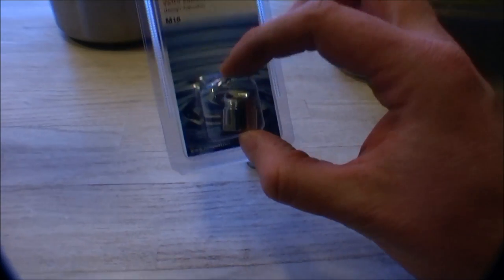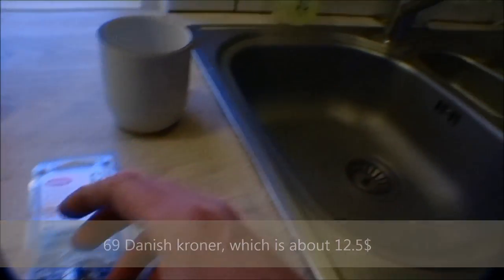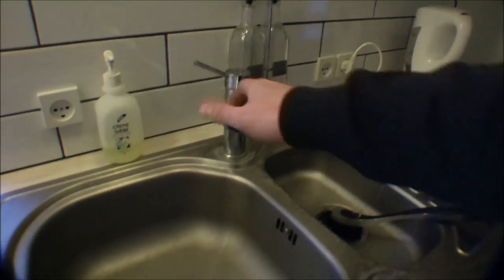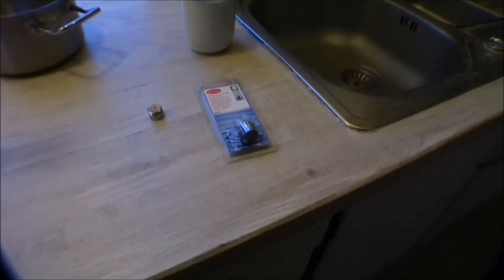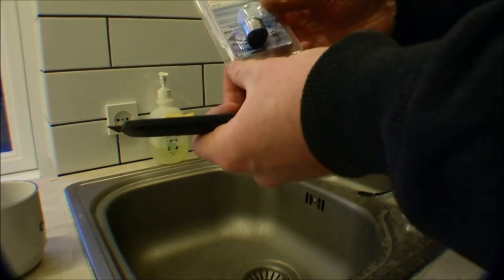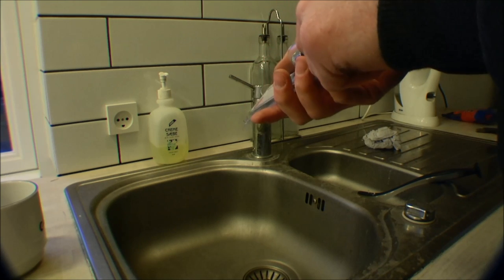These are not cheap. This one is probably about $13 or something like that. For the price I've been paying buying the wrong ones, I could have bought a new faucet. That was kind of stupid, but I could just buy the right ones and it would be okay. Now that I've already bought three of these and they were wrong, I'm going to try to open this so I can exchange it if it's really wrong again.